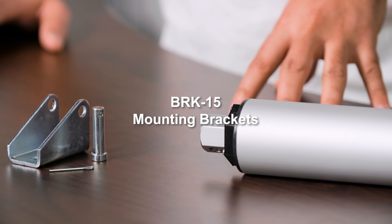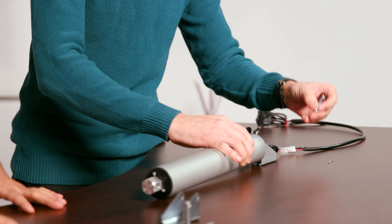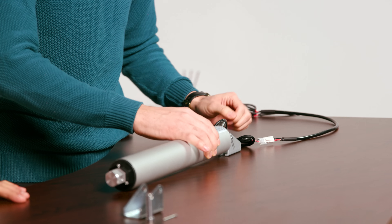This actuator can be used with our BRK15 set, which includes the front end and the motor end. All you have to do is insert the mounting bracket, take the mounting pin, push it right through, and then from the other side, take the cotter pin and slide it right into place.